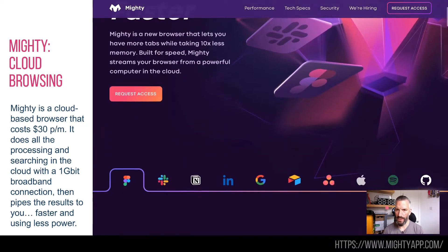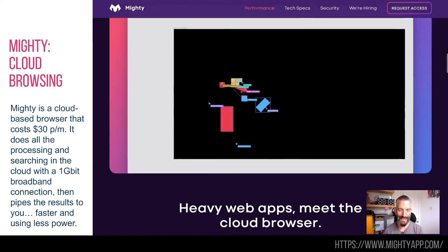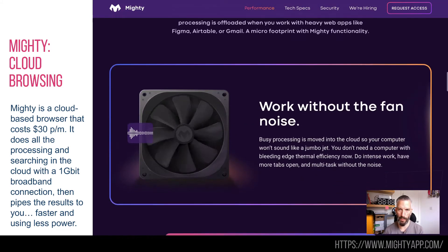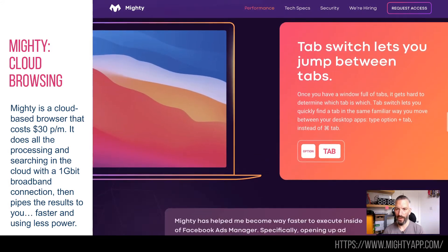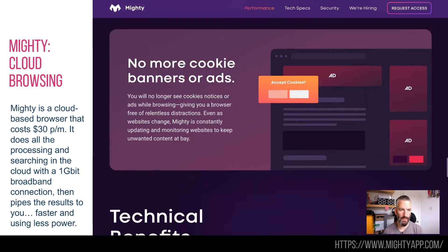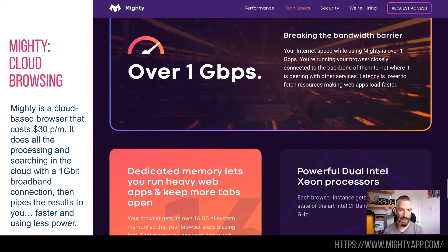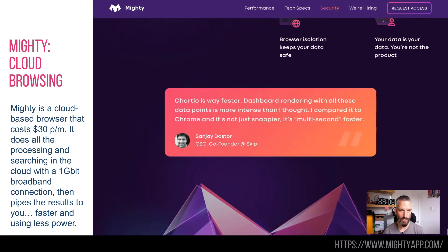This next one is a little bit tricky to explain, but this is a cloud-based thing — a browser in the cloud that you get to through a browser, so that's why it's a bit confusing. When you're searching for things on the internet or doing some things in a web app, for instance, there can be quite a big processor overhead — it can even crash your browser sometimes.